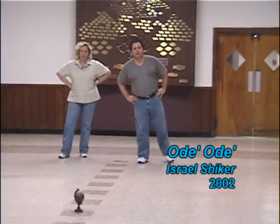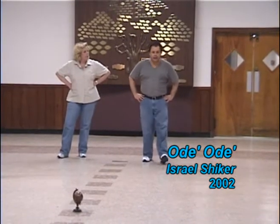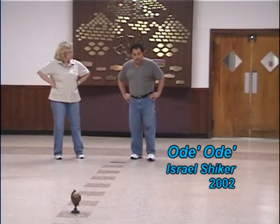Odeh, Odeh. Israel Shikr. Nice circle dance.